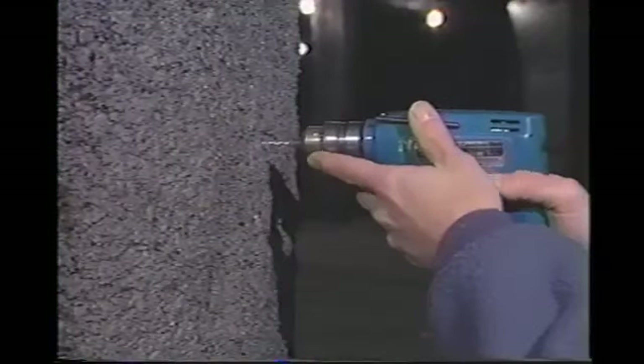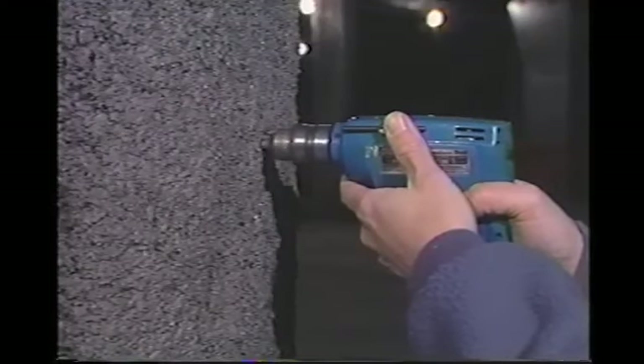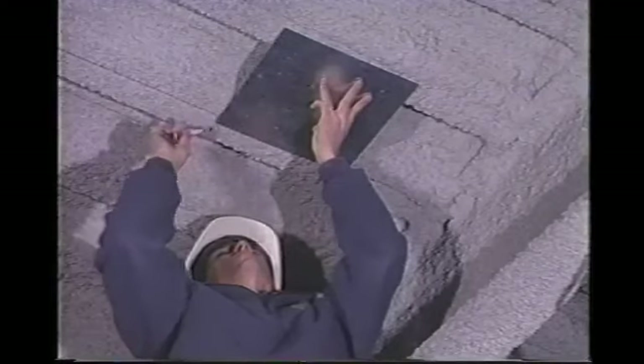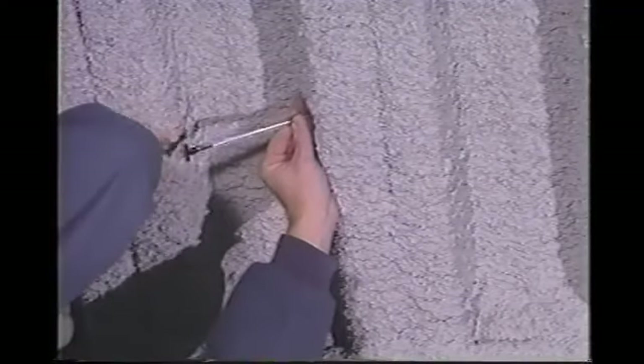If the indicator is allowed to rest on the top peaks or is pushed too far into the surface, inaccurate thickness readings will result. If the material is too hard to penetrate with the gauge, as may be the case with cured medium and high density fireproofing, then a small diameter hole may be drilled just large enough to fit the needle for thickness measurement. On flat decks, mark 12 points symmetrically within a 144 square inch template area that is at least six inches on one side and measure the thicknesses. For fluted deck, mark the template area and take four random symmetrical measurements on each of the following: valley, crest, and sides, for a total of 12 measurements.